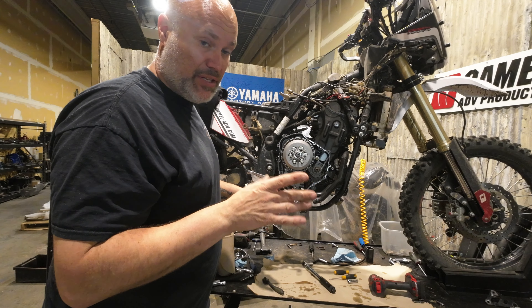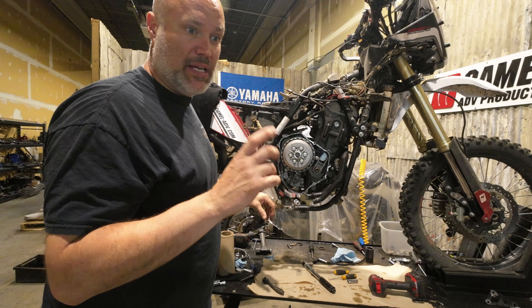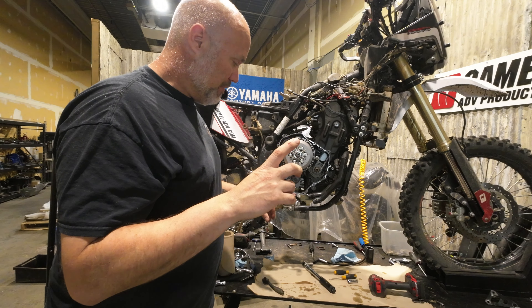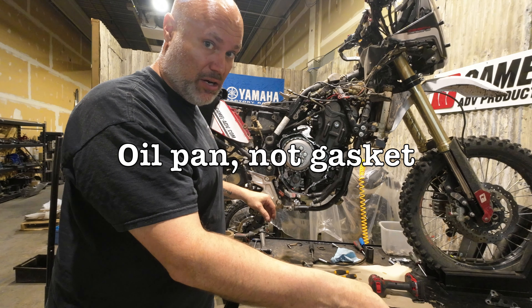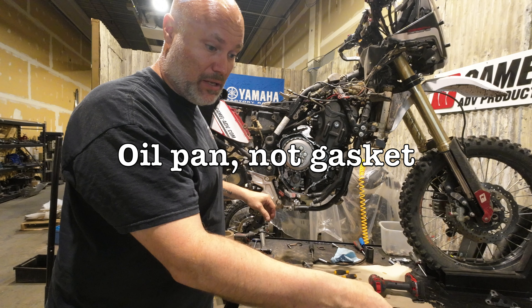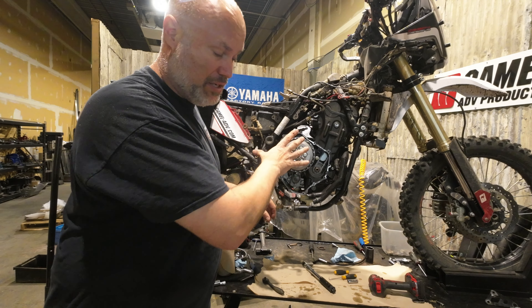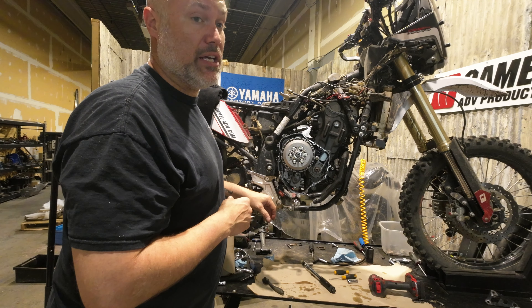I don't have a gasket for the clutch cover — I thought that I did — and it is Sunday evening so nobody's open. My gasket goo is all dried out. I do have the oil sump gasket though. So I'll pull the gasket off of the original motor and slap it on here, then put the cover on just to keep the dust out of it. I can tackle the clutch cover goo tomorrow when I get some.